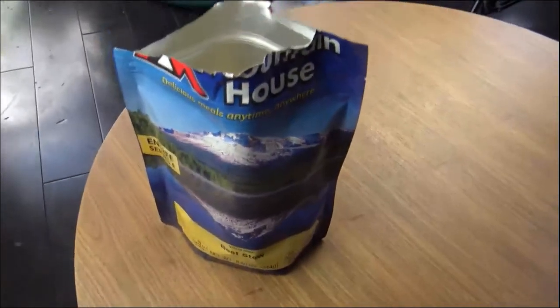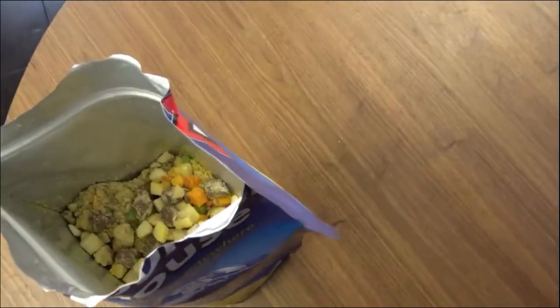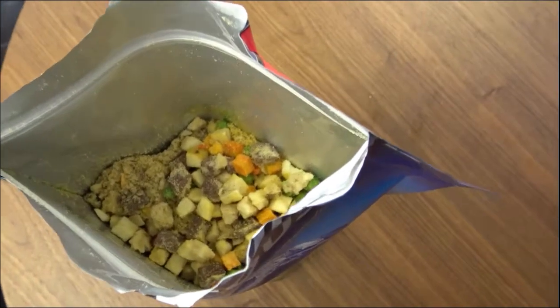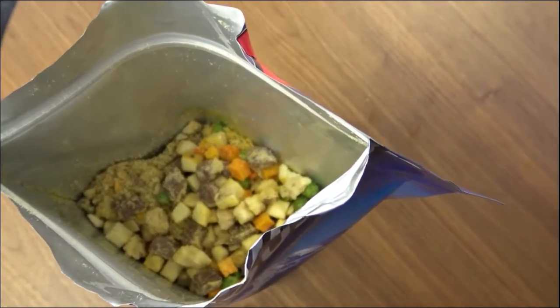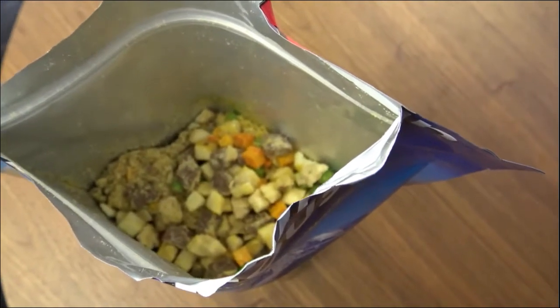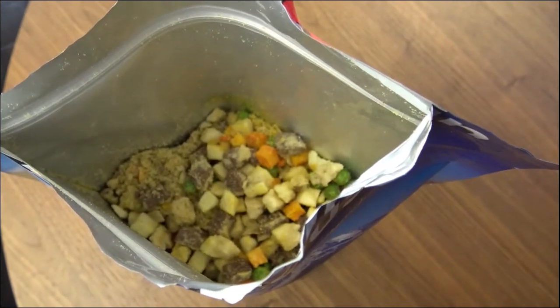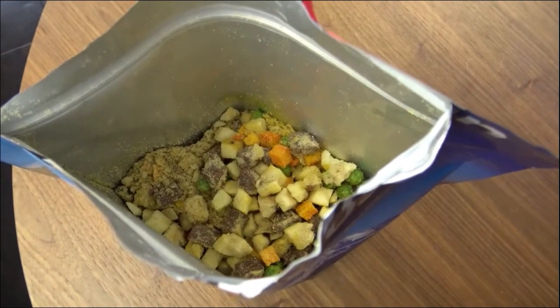Looking at the bag, we just opened it up. In its uncooked state, there are a lot of freeze-dried vegetables, meat, and other seasonings. We'll put some boiling water in here, let it sit for about 10 minutes, and then run it through a taste test.